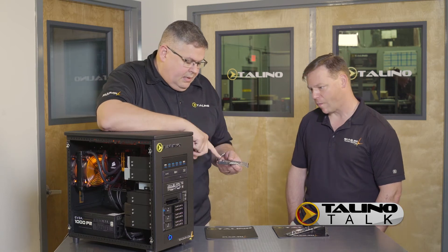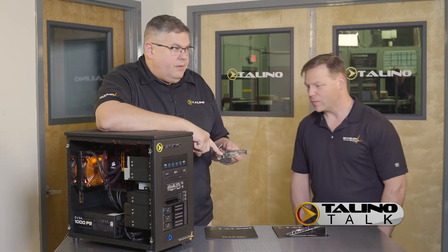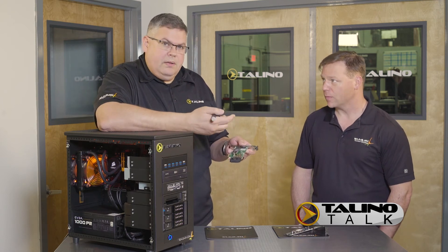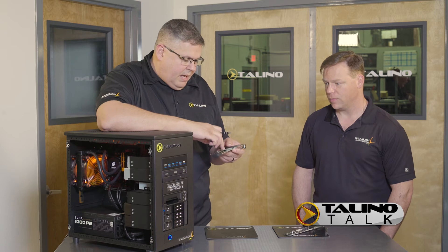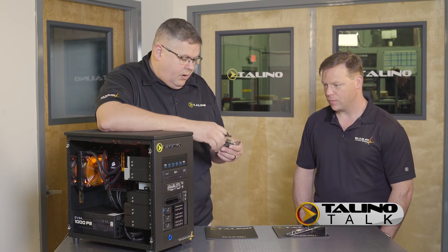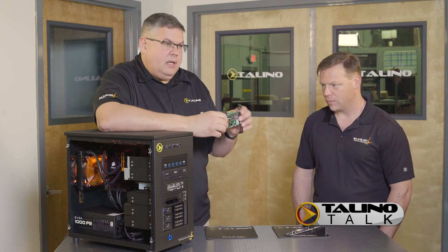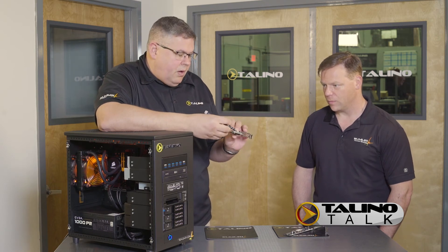The great thing is that these 960s come in 512 gigabytes, 1 terabyte, and 2 terabyte. So if you have a card that has four of these RAIDed together through Windows software, you can get up to 8 terabytes on a single card with no RAID cables and no extra clutter.